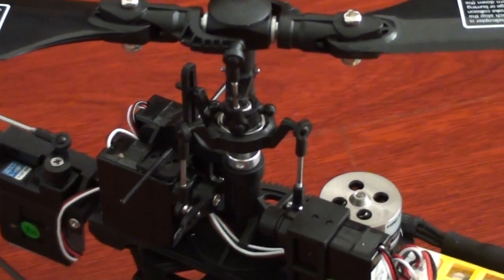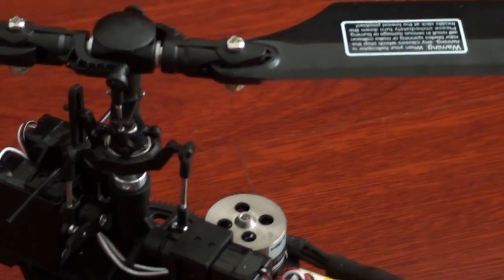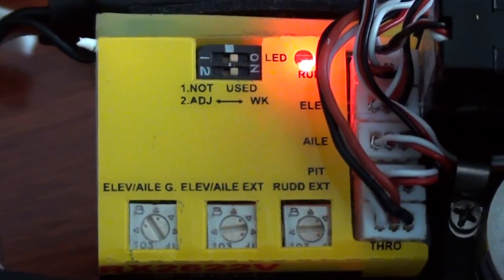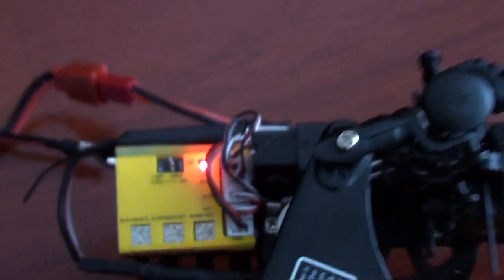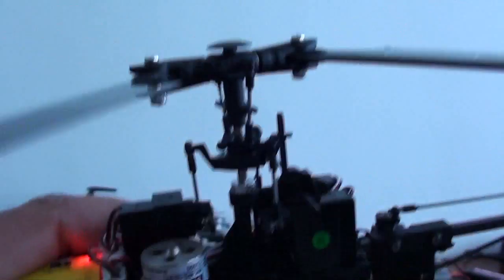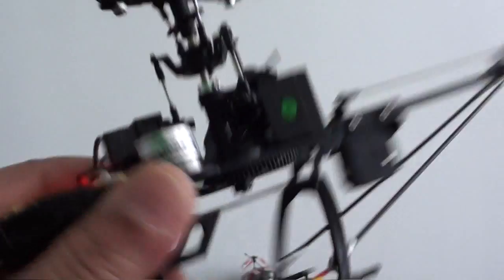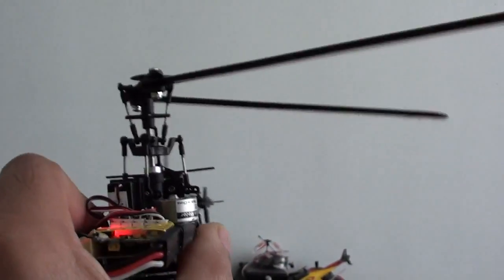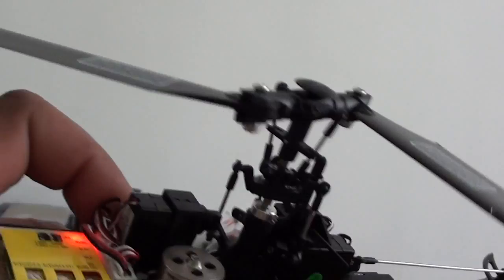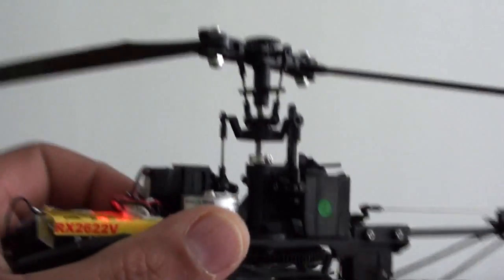This is the V120-D02-S on the ground and you see the swash comes back slowly as mentioned. These are my current settings on the knobs. Now the helicopter is in the air — you can see and hear how quickly the servos are moving and how quickly the swash is leveling. This is how quickly the swash gets back to normal in the air. On the ground and in the air it's different, so this is not an issue.